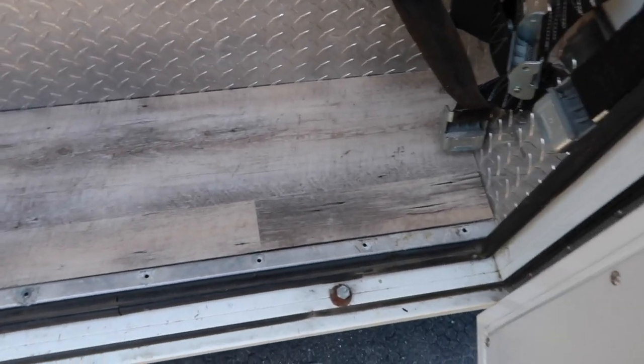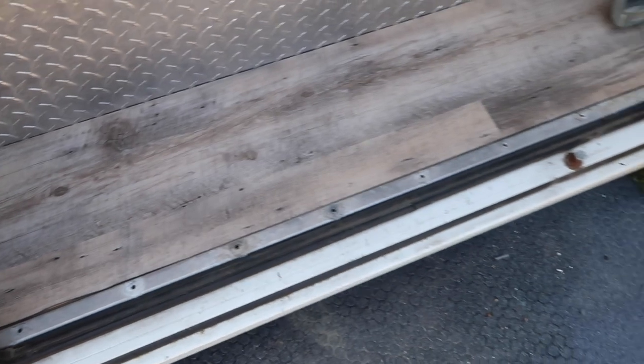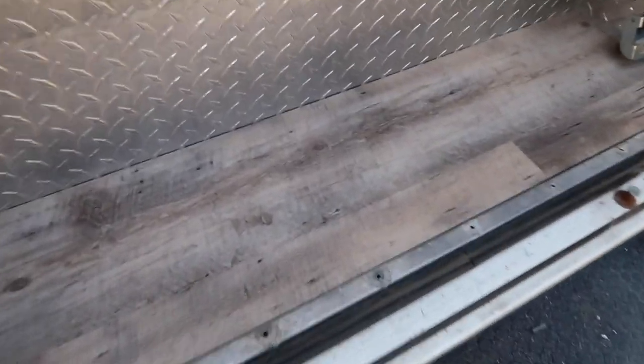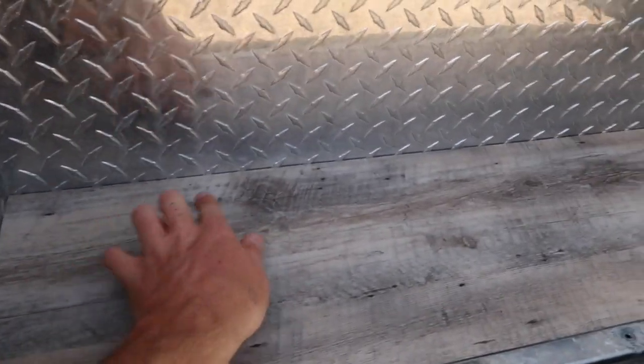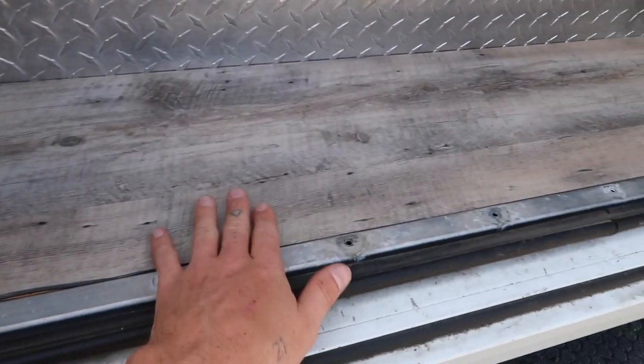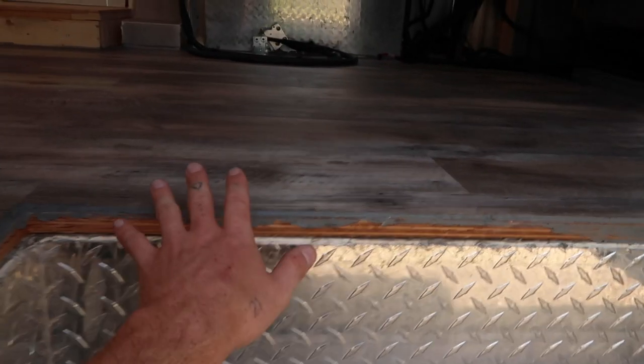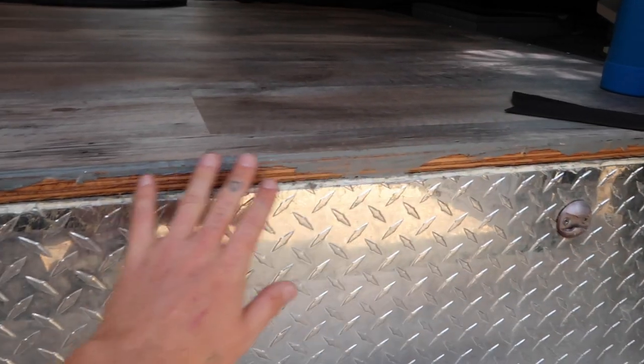Finished off the step here. My flooring cuts were definitely not perfect, but nothing a little bit of silicone won't help. We've got silicone all around the outer edges, all along here. And then there's a cover that's going to kind of finish this off and make it look pretty nice. Same thing with up here - we've got a cover to cover up all this silicone and make it look a little bit more pretty.